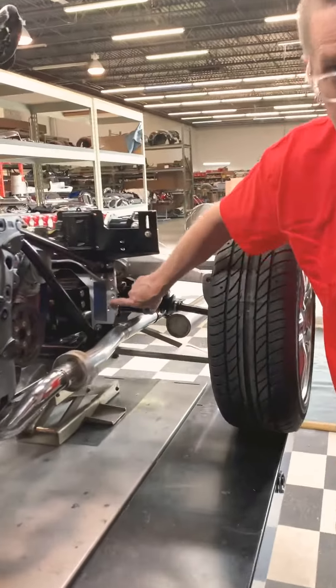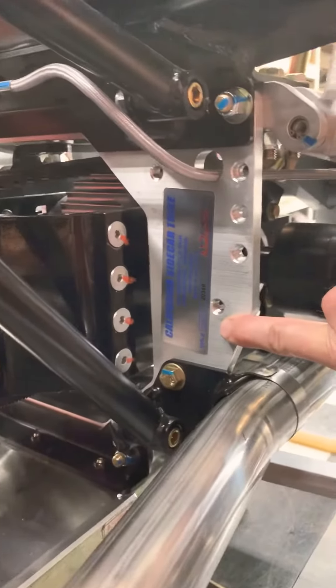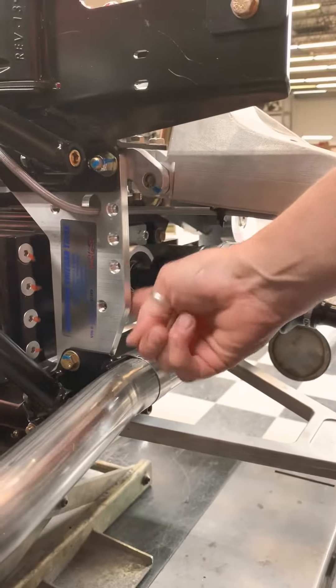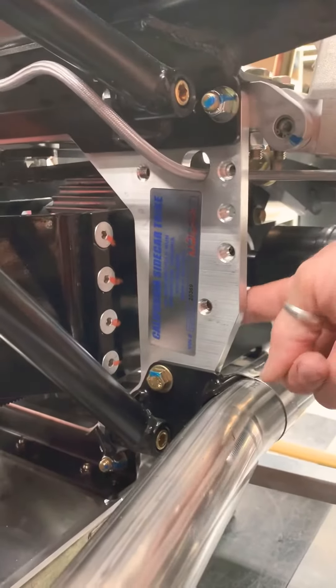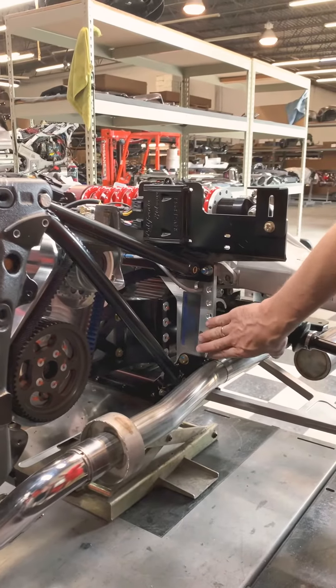Here on the front of my suspension, it shows that VIN sticker. On earlier models, that VIN sticker would be on the back of this plate, and on even earlier models it would be on the opposite side. So we are on the left front suspension box.